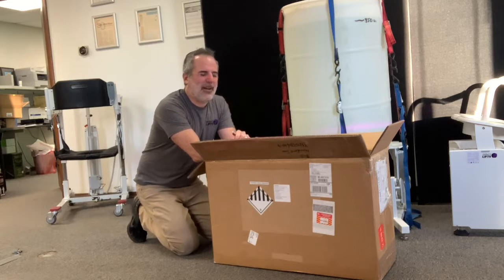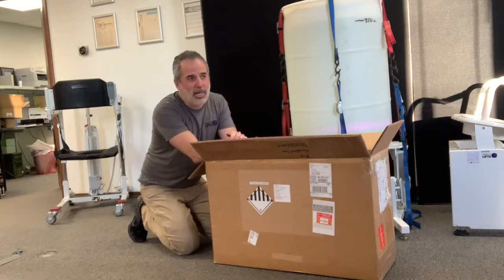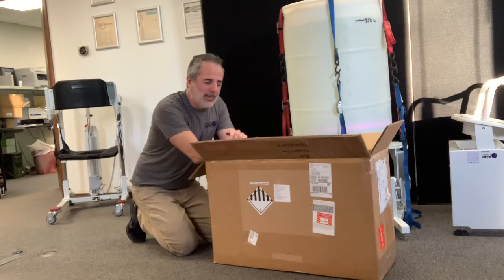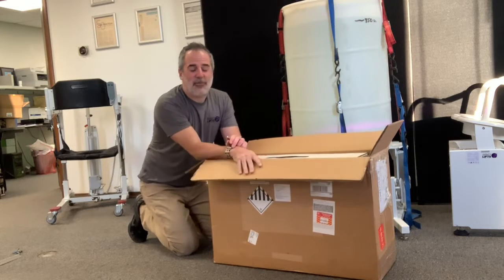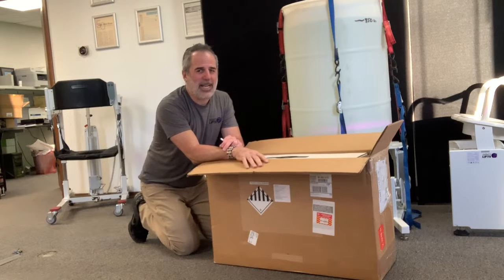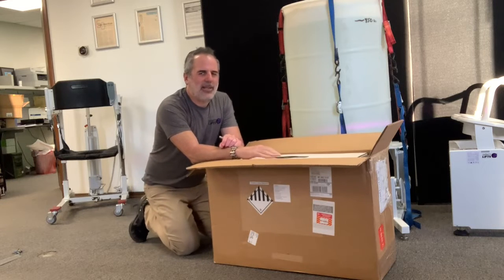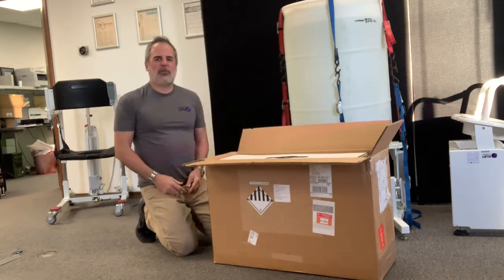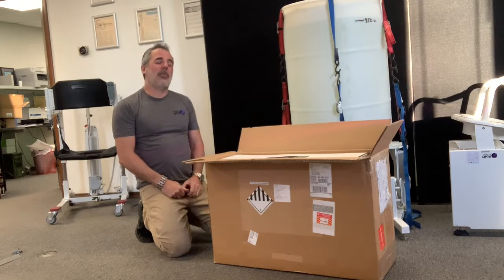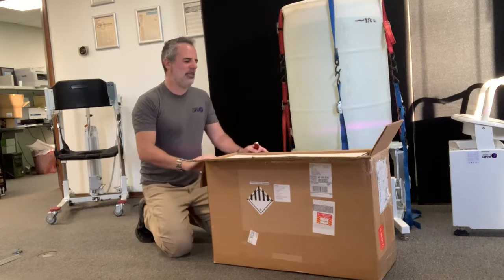I think I might be one of the first people to get one, so I am making this unboxing video. On the Unitree website you can buy the Go 2 — there's a standard model, a pro model, and an EDU model. The EDU model is fully programmable and has extra sensors, and it's also quite a bit more money. I didn't buy the standard model either — I bought the Pro model because it has a smart follow function, so you can take it for a walk and it's supposed to sort of heel behind you. I thought that was a good feature, so I spent a little extra money for it.